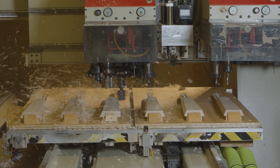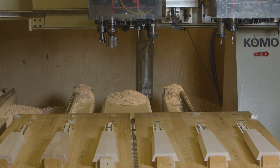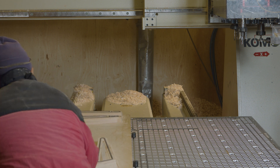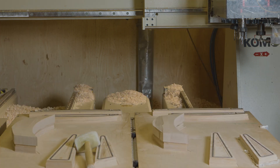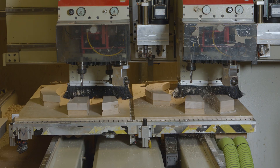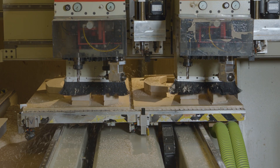When you own a CNC router, speed equals money and efficiency equals speed. To maximize your investment in this equipment, you need to cut your parts as fast and clean as possible. This means you need to hold these parts in the most efficient way.